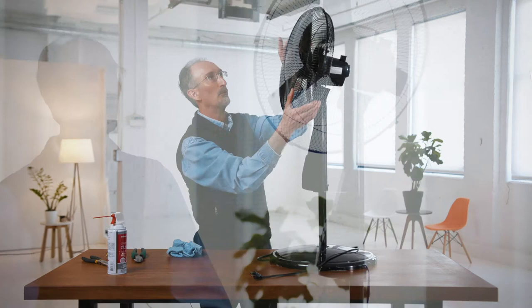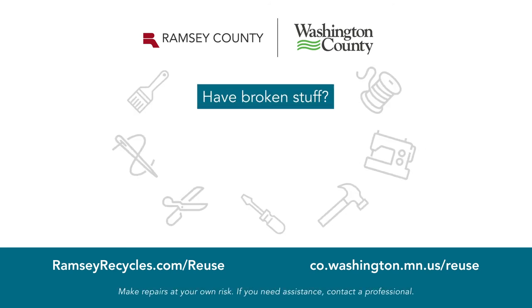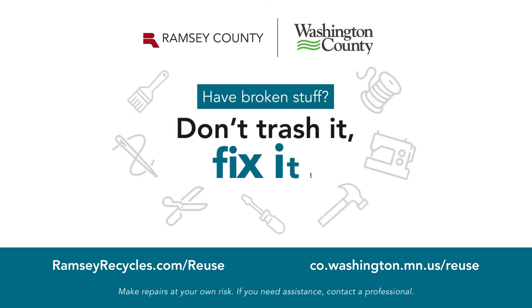And you can use your fan again — that's all you need to do to clean and maintain your oscillating fan. Remember, you can do the same thing with many other household items in your home to keep them running for years to come. You can learn more about fixing everyday items at these websites.